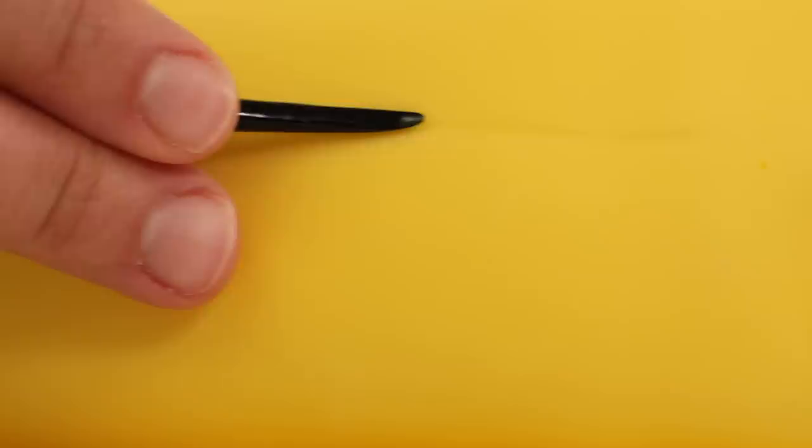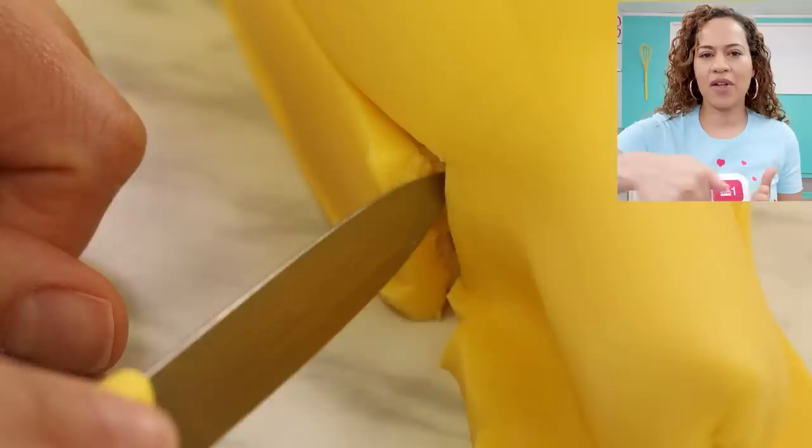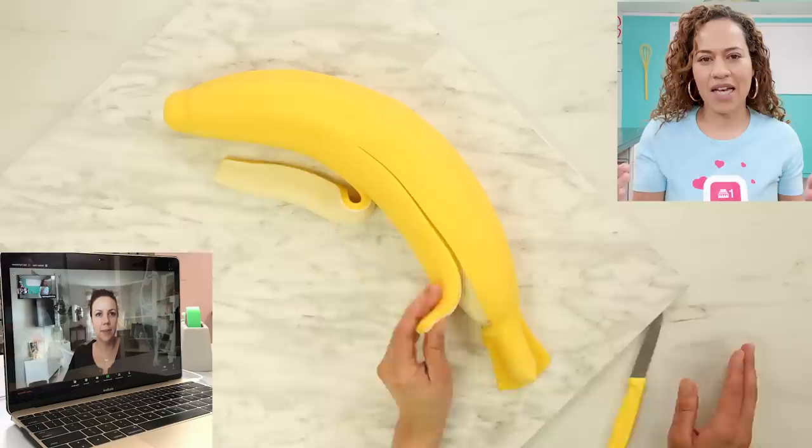The only difference here is we don't need to create our stem just yet because we need to peel this banana. So I took a sharp paring knife and cut along the banana along those angled lines, carefully peeling back. It was awesome because that lighter fondant did stick to the yellow fondant, so the inside of the peel was a different color than the outside. That's so cool.